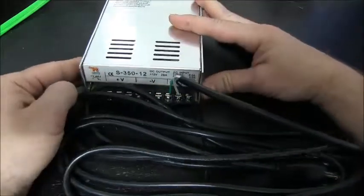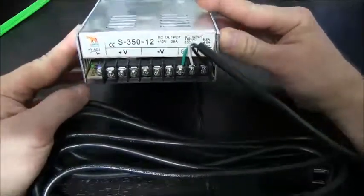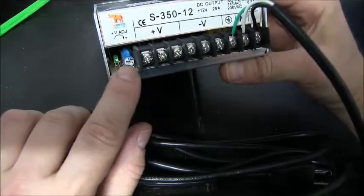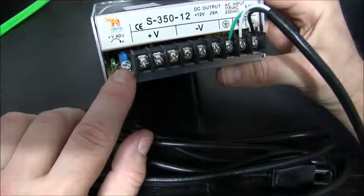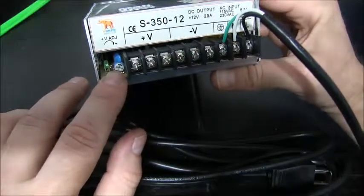That's about it — your power supply is now ready to use. You'll notice a few other things: you have a voltage adjustment right here. They have a certain band that they'll work in; this particular one is at 12 volts, and you'll get plus or minus one or two volts.